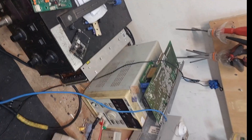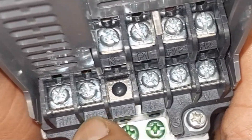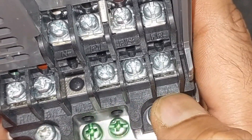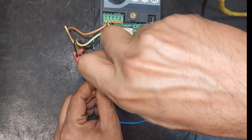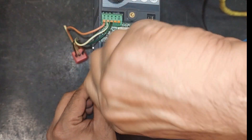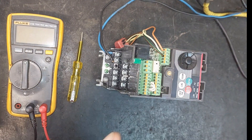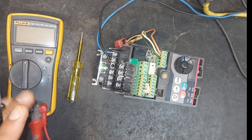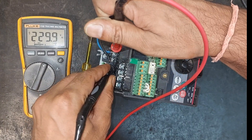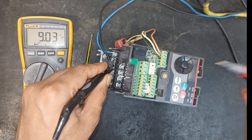Let's connect the input power to it and see what the problem is. For safety purposes we will use a series lamp here. We can see L1 and L2 printed, which are the input terminals, and U, V, and W which are the output terminals. Let's connect the 220 volt power supply to L1 and L2. We have connected the input supply but it is still not turning on — there is no visual indication. Let's check the input voltage using a multimeter. It is showing around 230 volt but still it is not turning on, so let's open it up and proceed with troubleshooting step by step.